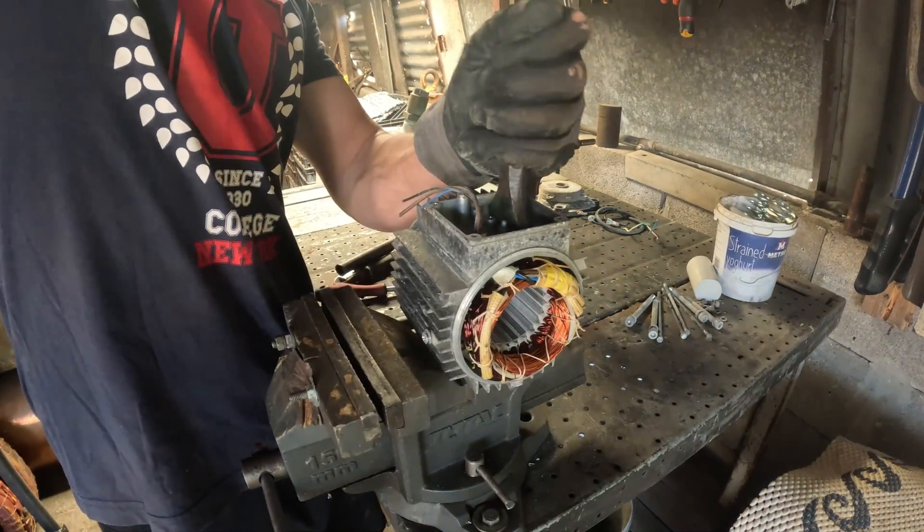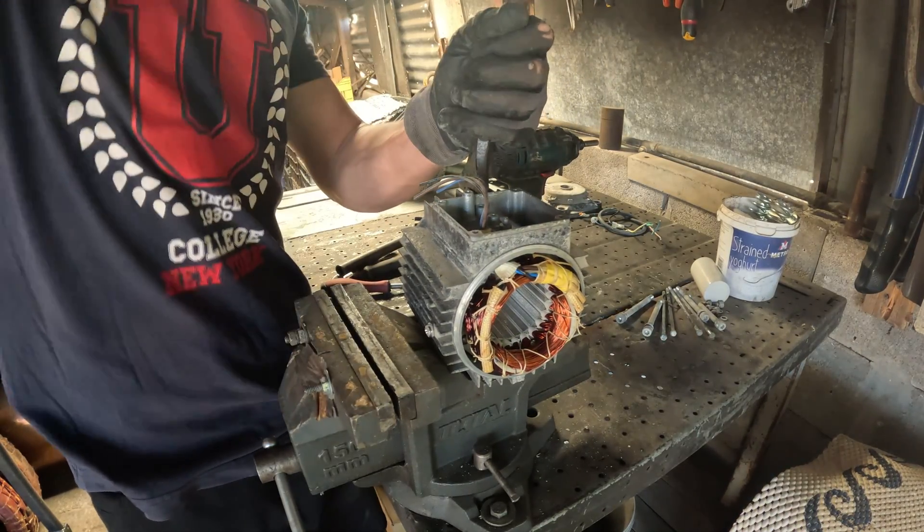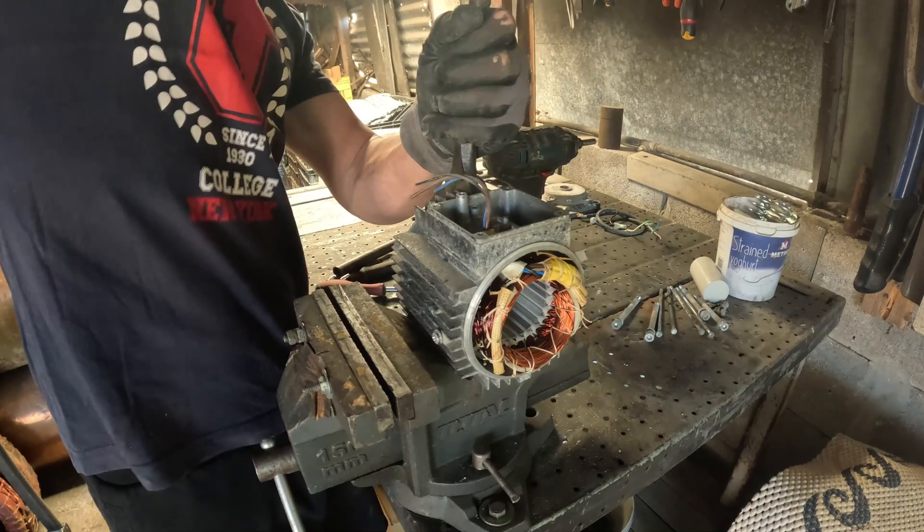Time for the most satisfying part. I'll cut through the stator to free the coils. You can use a hacksaw, an angle grinder, or if you're careful, a chisel and hammer to break the laminations and pull the copper in bunches.